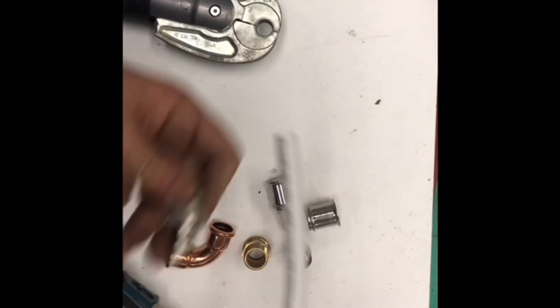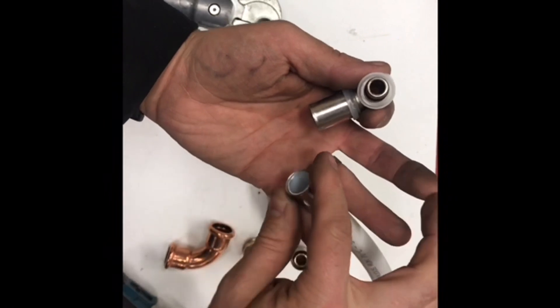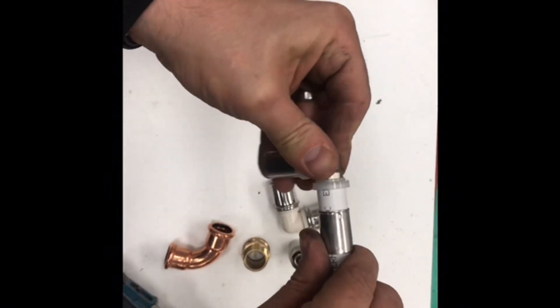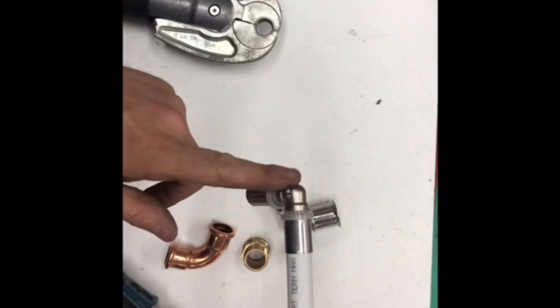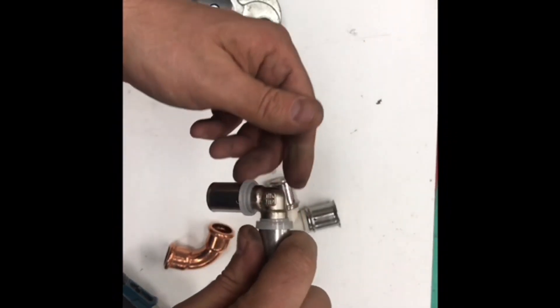The pipe goes into the end of the fitting. This is your collar — there's a little hole on there. Push it in all the way home, click the collar on, and it's ready for press fitting. Not going to press this one on — I haven't got any of these left and I've got a job to do today.